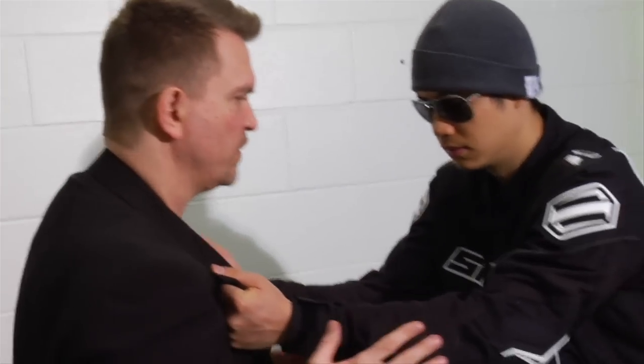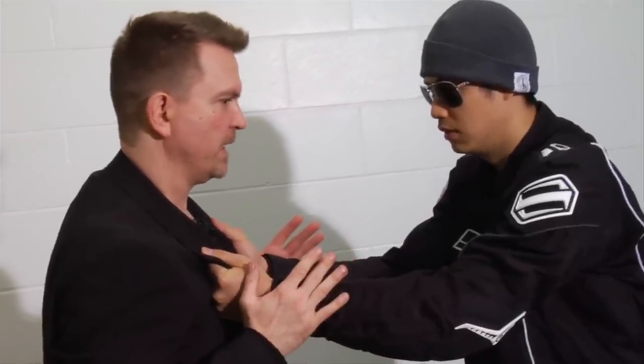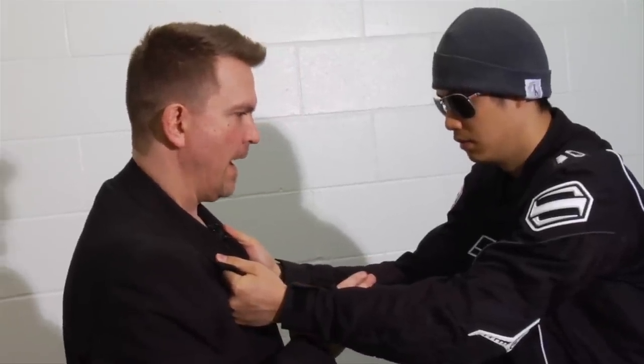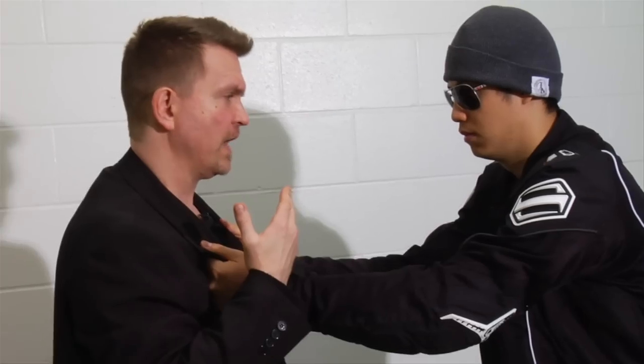The problem with this situation is that instead of dividing it into different attacks, at least I know he's not going to punch me unless he lets go. So I have to worry about his kicks and his head butt. Your first line of defense for all head butts is just the relationship between your head and his.